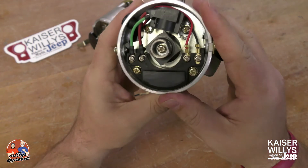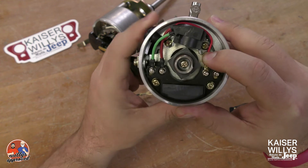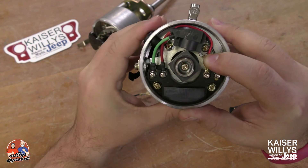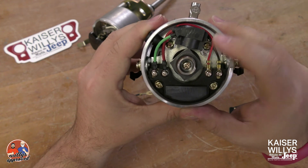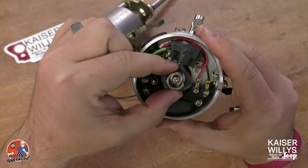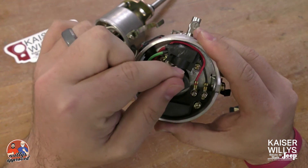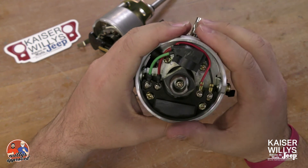You'll see this wing tab right here. What you can do is actually loosen both of these screws. On the side with the wing, you can bump that, and with a feeler gauge you can move it and set the gap between the pickup and the tooth on the shaft. That's how that works — it does have an adjustment.